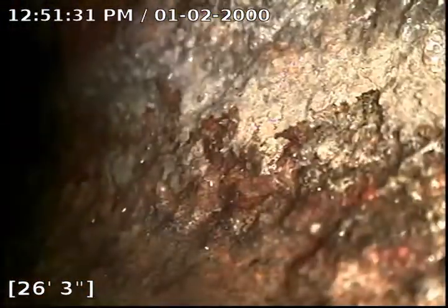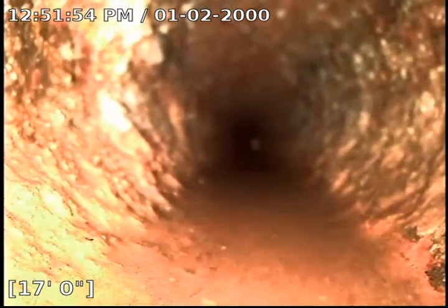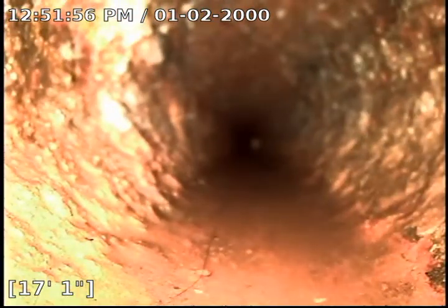Looks like we transitioned into cast iron just now. It does look like this cast iron could use a nice descaling with our soft machine as well — get this cleaned up. The walls are pretty thick with scale buildup. Even as I pull the camera out, I was pulling scale off the walls with just the camera.